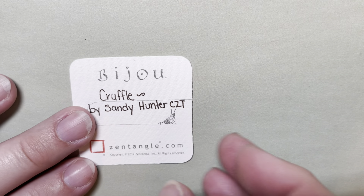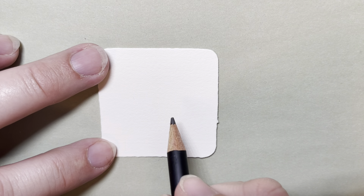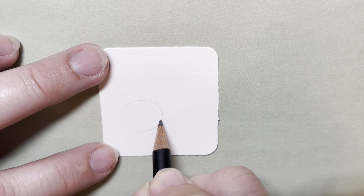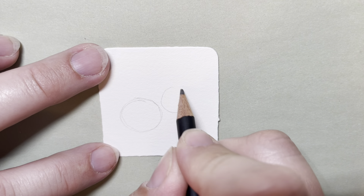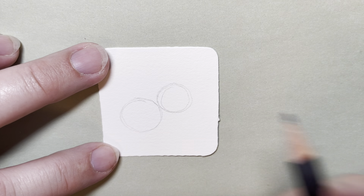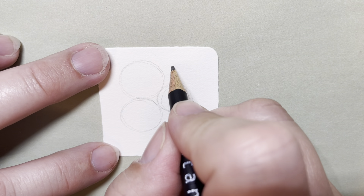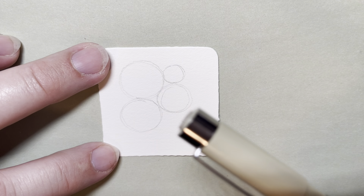I'm going to start with pencil, and for this one we need to make a series of circles. I'm starting with pencil just because sometimes circles are a little bit tricky, and people are unhappy with their design because their circles look like ovals. It really doesn't matter, but if you want to start with pencil, you can. I'm just going to start with a couple of large circles about the size of a dime. I like to start with my large ones first, and then I want to add a couple of smaller ones. These smaller ones are about the size of the end of a micron pen.